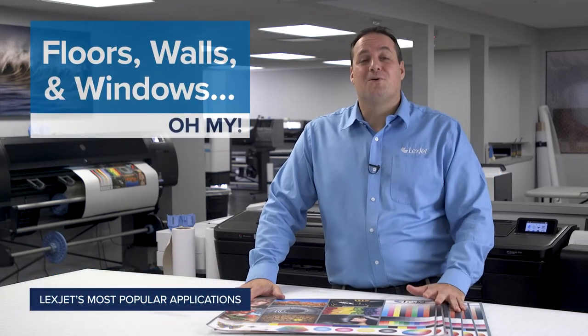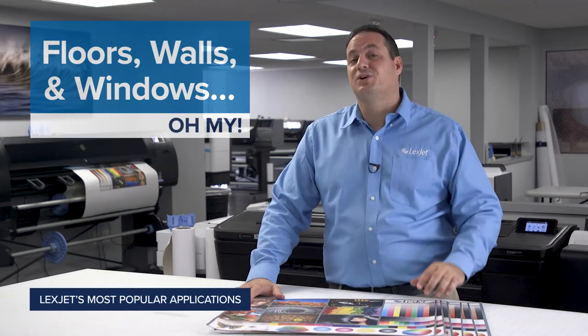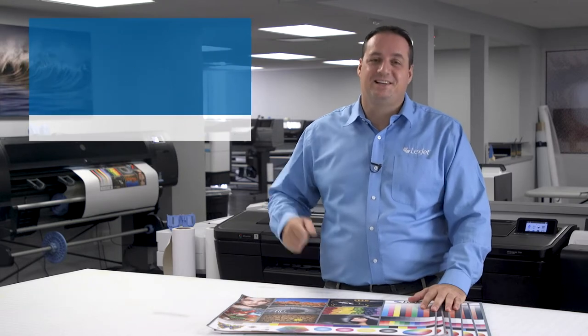Applications for floors, walls, and windows are some of the most common for print service providers, so today we're going to show you solutions that are versatile, durable, and most importantly, easy to use.